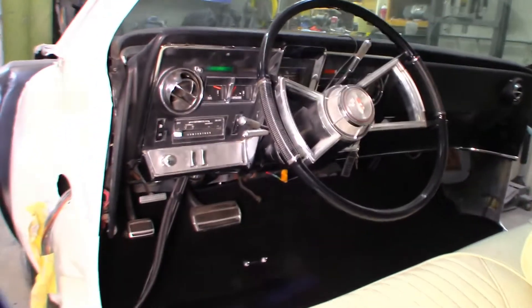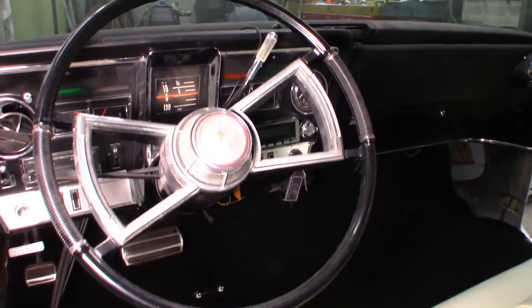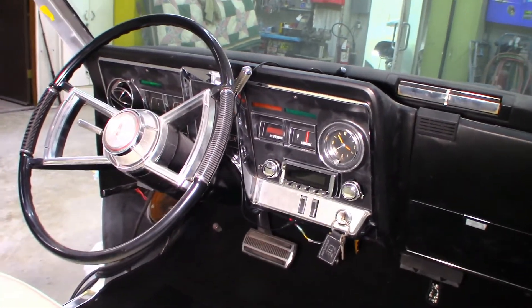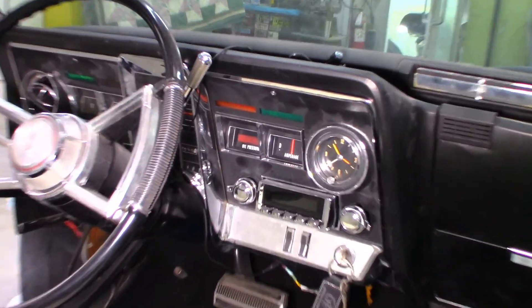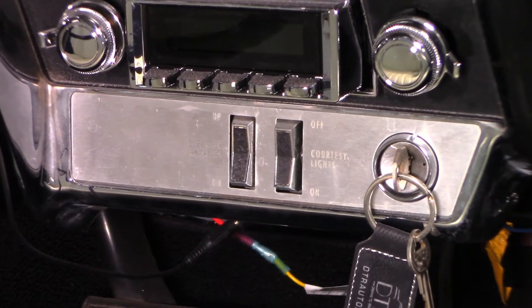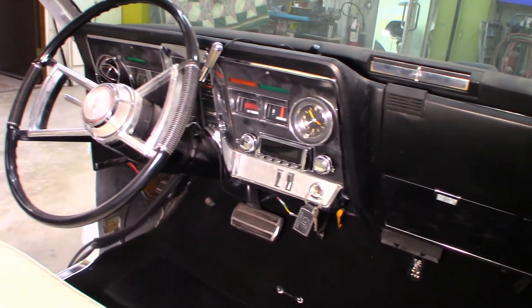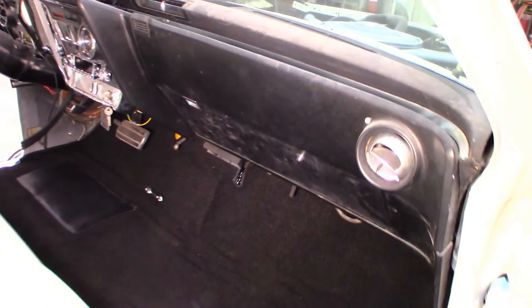Another big part of this project was the dash. The dash plate was removed from the car and completely disassembled. Any parts that were not functioning were found and replaced. Once the plate came back from chroming, the texture finish was applied. We then reassembled the dash plate and reinstalled it. We also installed a custom AutoSound Bluetooth stereo system. The aluminum plates for the automotive dash plate could not be replaced, so we had them made at a waterjet company and had them engraved.